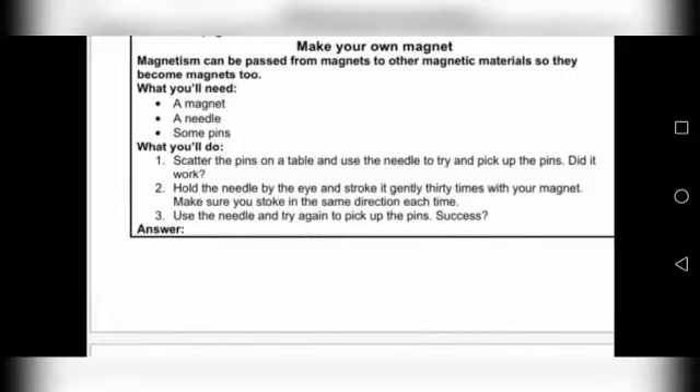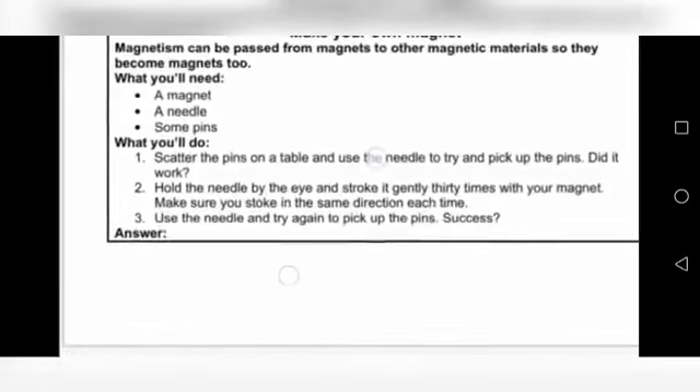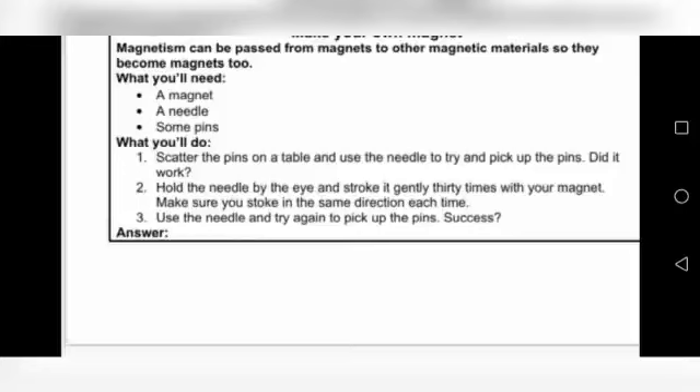First, we will read that magnetism can be passed from magnets to other magnetic materials. They have said that magnetism can transfer to other magnetic materials, so they become magnetized. What will you need? You need a magnet, a needle, and some small pins which attract magnetism.